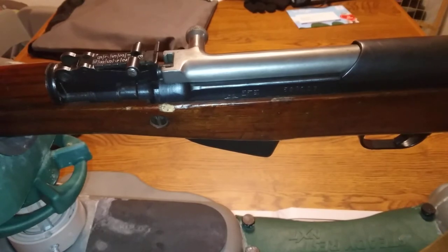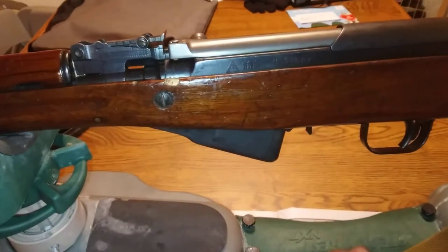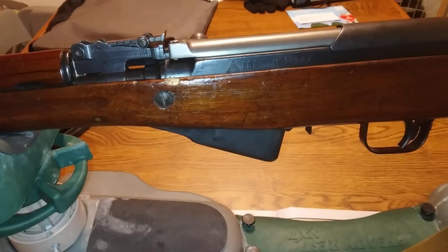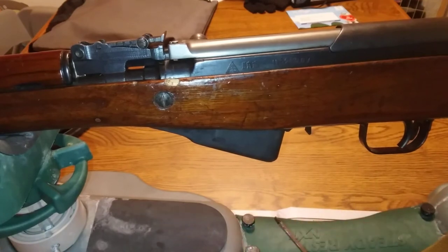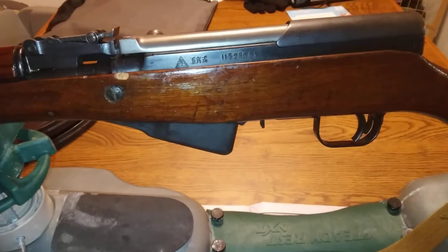Right now I'm gonna show everybody - if you have one, you already know how to take these out. Do me a favor: hit the like button and stop the video. If you already got one of these guns, chances are you probably already swapped this out and you already know what to do. If you are going to watch, just bear with me, we'll only be a few more minutes here.